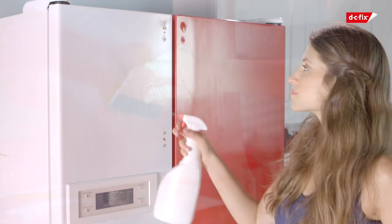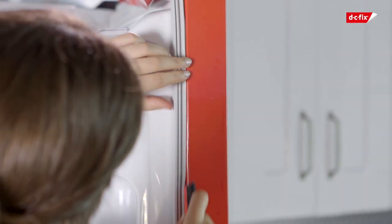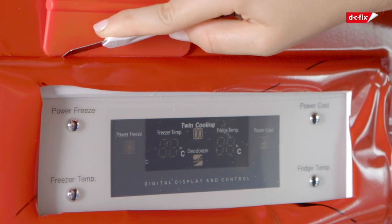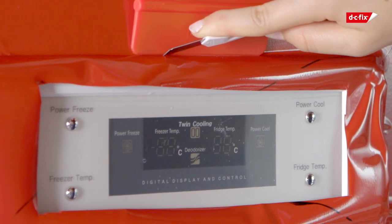If you're having trouble with air bubbles, spray some water on the surface first, which makes the application easier. Don't worry about air bubbles forming because you can easily smooth them out with your DC Fix smoother. Once you've reached your display section, draw a big X over it and keep going down with your film. Then take your scalpel and cut around the X and your display section, creating a smooth, neat finish.